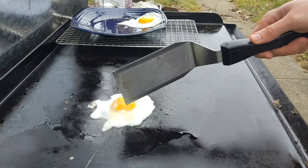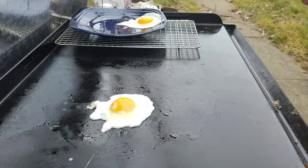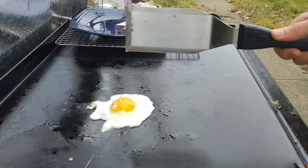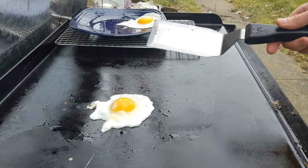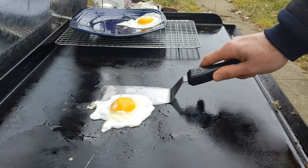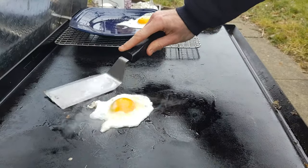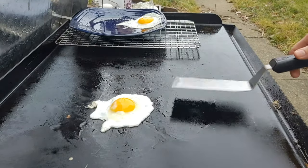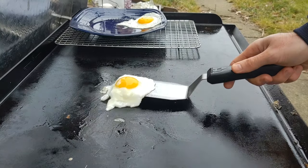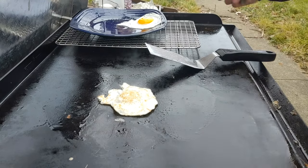So I pull the whites out, then when I flip it I'm going to let it sit for about 10 to 20 seconds — that's all you need for an over easy egg. If you want over medium, you let it sit for about a minute to a minute and a half. If you want over hard, you just let it sit until the yolk cooks all the way through. And that's an over easy egg.